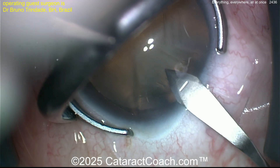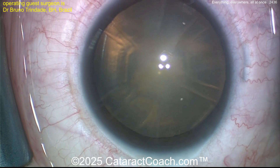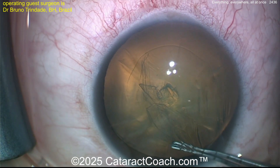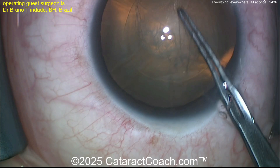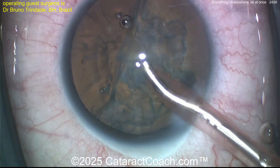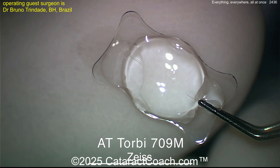Making the phaco incision here — smart, putting it right between the RK cuts, not intersecting them. Getting a nice capsulorhexis done here, and then nucleus removal will be next. Taking out the cataract — that goes very routinely, pretty smooth.